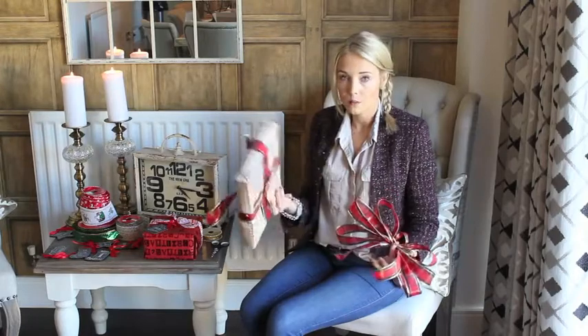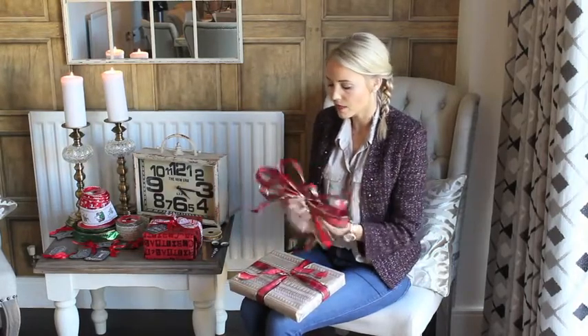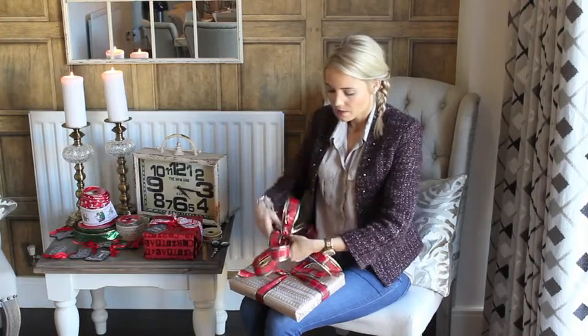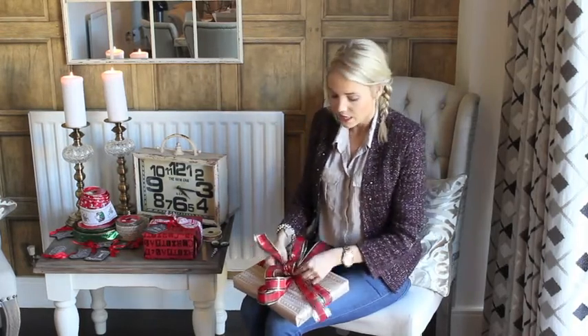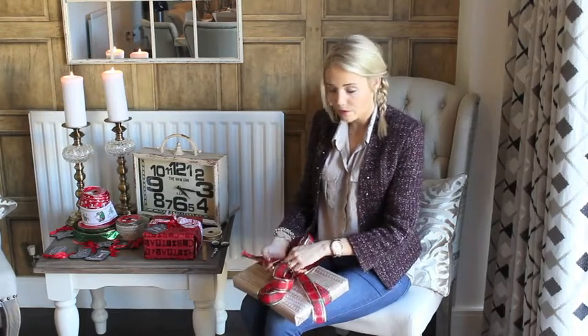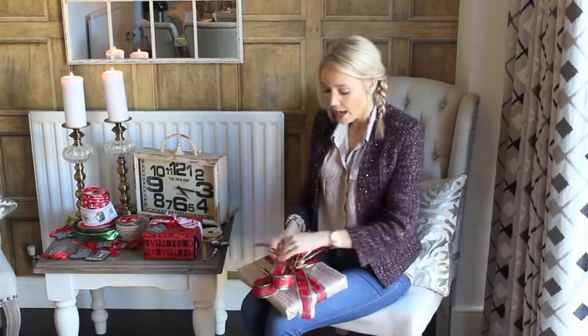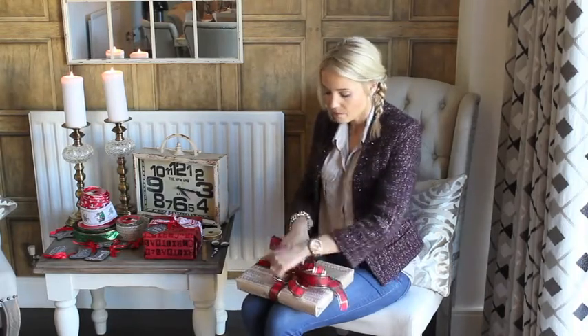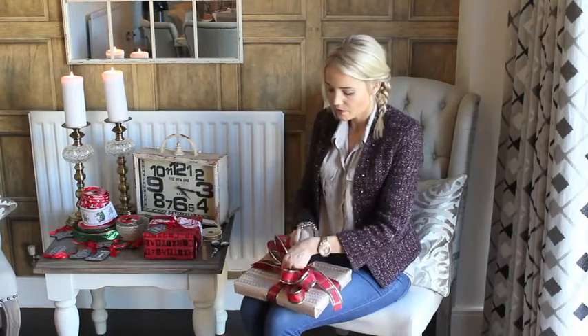You wrap the ribbon around your present like you want it to look. Then you just place the bow that we just made kind of in the center. And you take the two flaps that are already on your gift, and you loop one through the middle of the bow. Again, you tie it together. And then you can hide your flaps or cut them — whatever is easiest and whatever you prefer is fine.